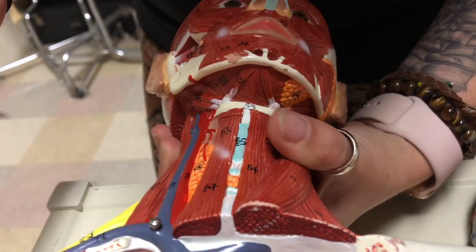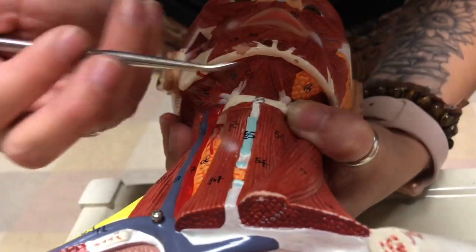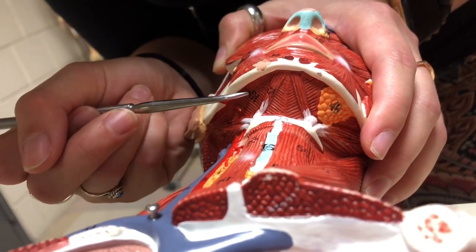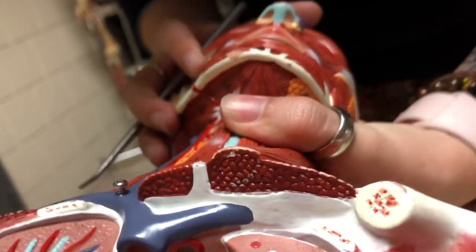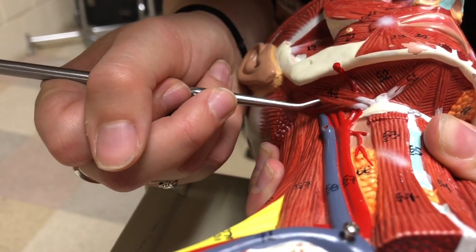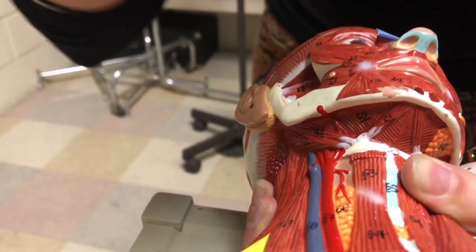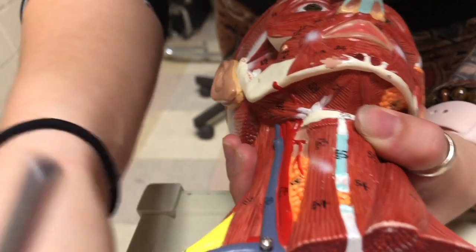Starting with the suprahyoid muscles: we have digastric running on either side. Underneath we have mylohyoid, which runs this way — you can see the fibers running underneath digastric. Back here we have stylohyoid. This one in the back is the posterior belly of digastric — digastric and stylohyoid are separate muscles. Geniohyoid cannot be seen on the models, so you don't need to identify it, but include it in your suprahyoid list.